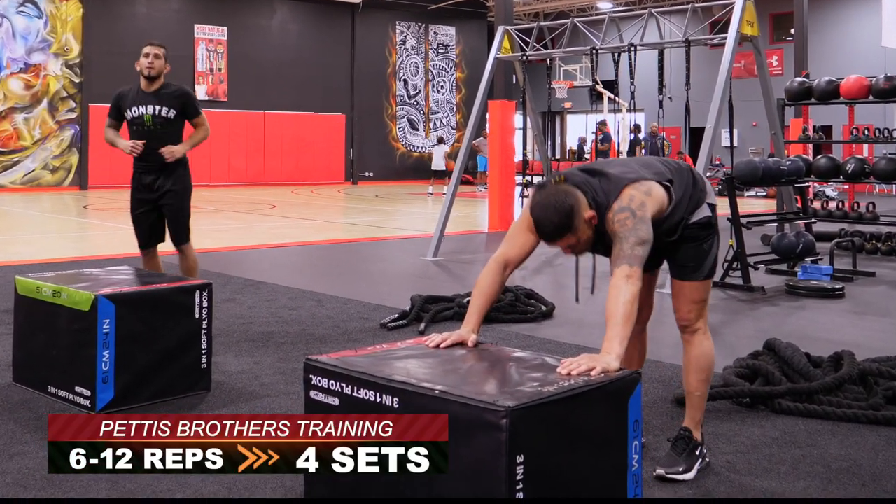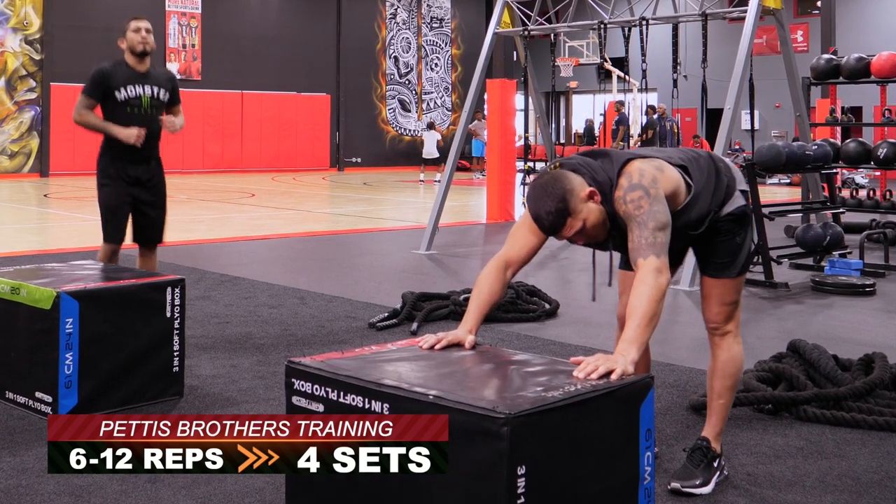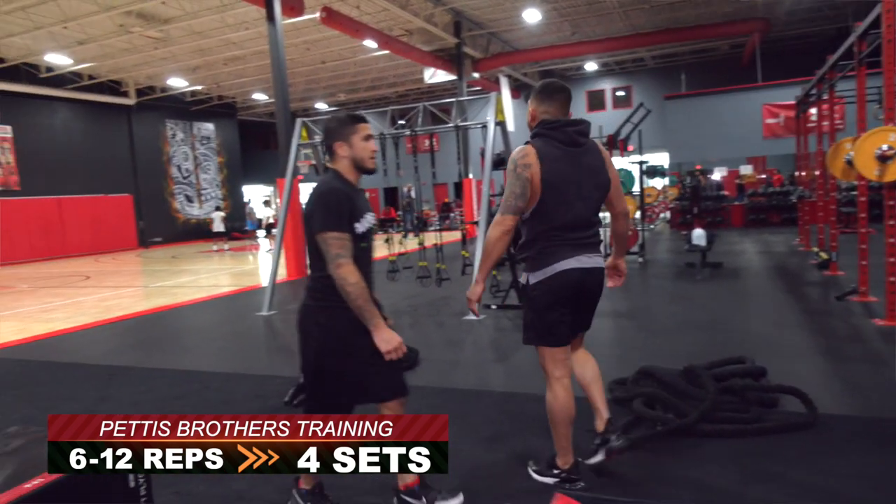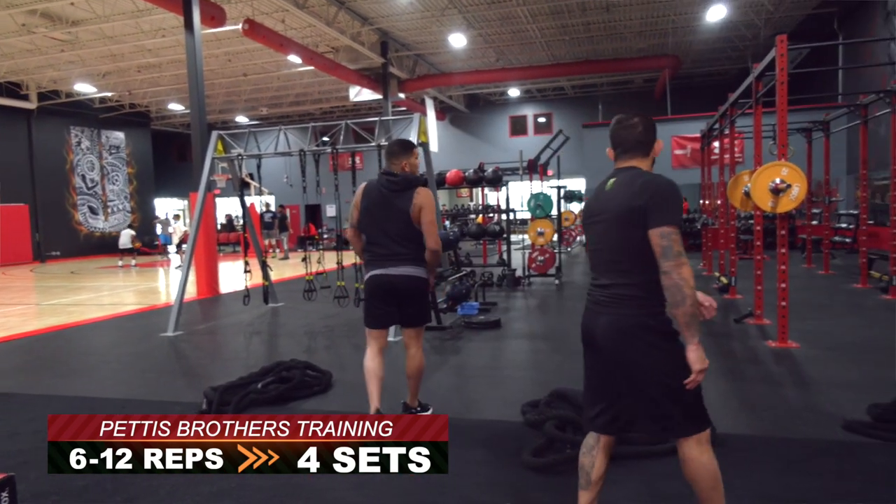How many rounds do you guys do, coach? We do four. We do four because in a fight, most non-title fights are three rounds. So I go ahead and do four rounds just to get them the extra credit.